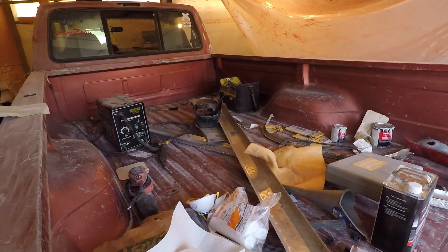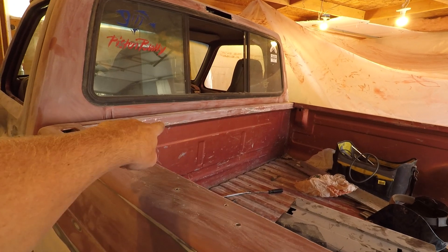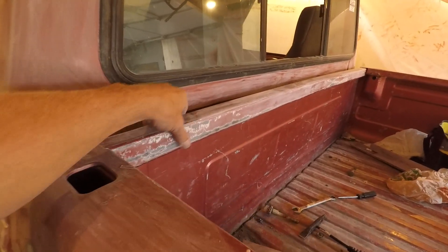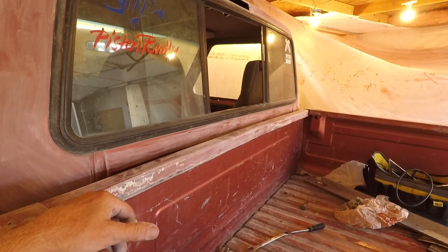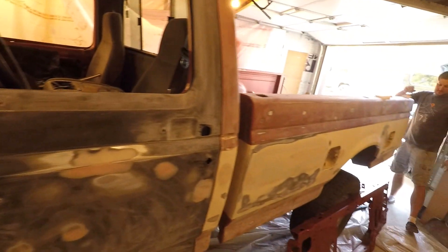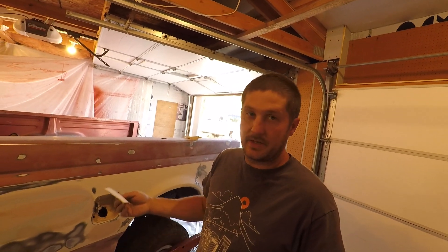We're not painting the inside of the bed because Kyle is going to bedline it. I'm gonna blow some paint across this front section of the box right here — it's not gonna look perfect, it's rather rough, but we're not gonna fix it all up since he's putting bed liner on it anyway. We're getting there, but having doubts about getting this done by the deadline. Really it needs primer tomorrow, and primer and paint can't go on the same day.